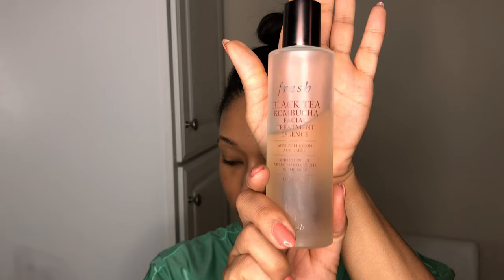Moving on, I'm going to be using my Black Tea Kombucha Facial Treatment Essence by Fresh. Essence is a newer step to my routine. I discovered this particular one over the summer and I am a definite fan favorite. It's typically a step that you do after you tone, but in this case I did it to prep my skin for everything else after my mask. So I'm just going to take that, sprinkle it on my hands and apply it all over. One of my favorite steps.